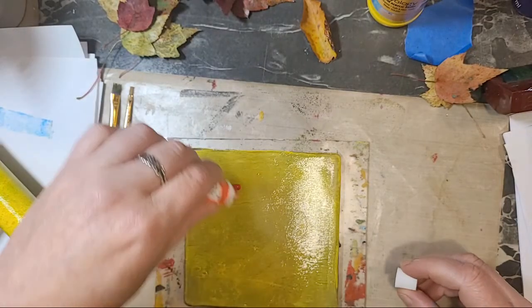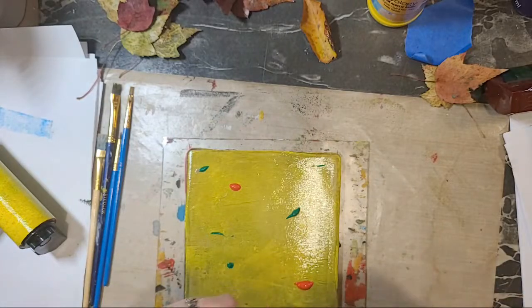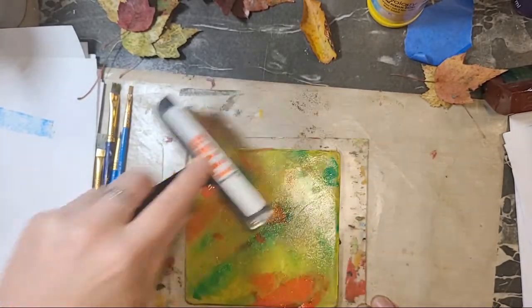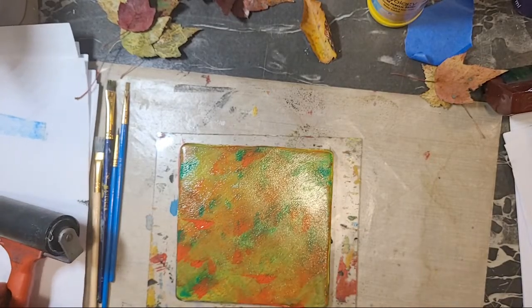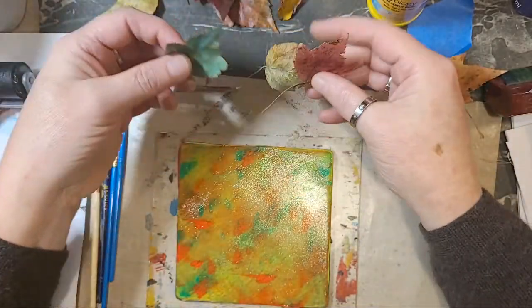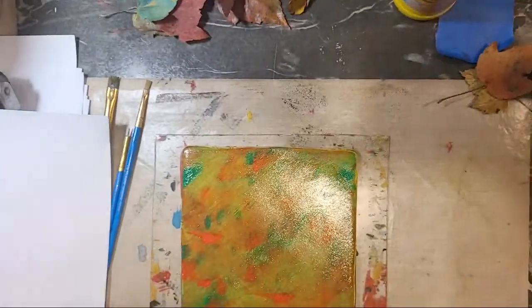I'm going to put a few specks of green in there, go this way. It's okay if it mixes and gets a little muddy — it looks like a Christmas ornament now. I think what I want to do is pull, but I'm trying to remember what I learned earlier. Let me see if I can get a better view here.